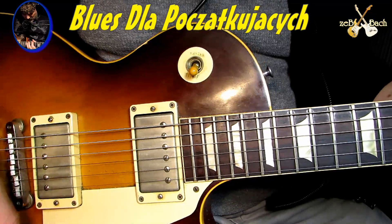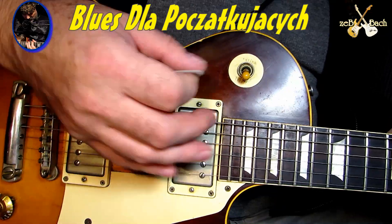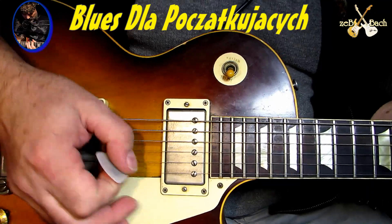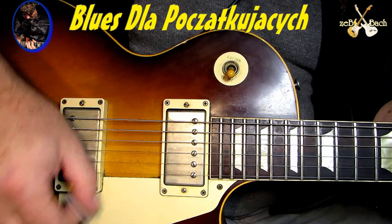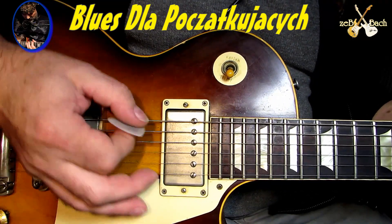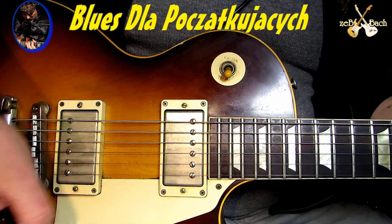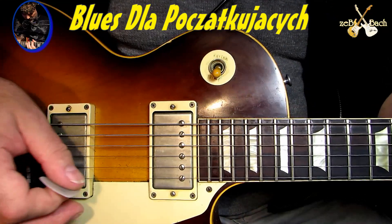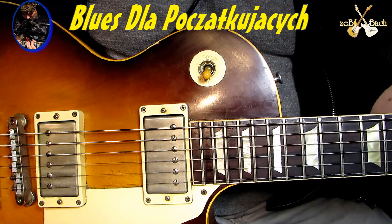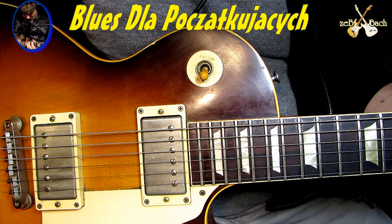Jak widzicie, ja jedno na pusto robię, tylko po to, żeby trzymać rytm. Ten jeden jest bez uderzenia, zwróćcie uwagę. Ja mogę jeszcze ten pusty uderzyć też, czyli to będzie... Ale może tylko nie komplikujmy. I jeszcze na jedną rzecz chciałbym zwrócić uwagę. Ja włączę bębny, bo to będzie potrzebne w tym momencie - posłuchajmy bębnów.